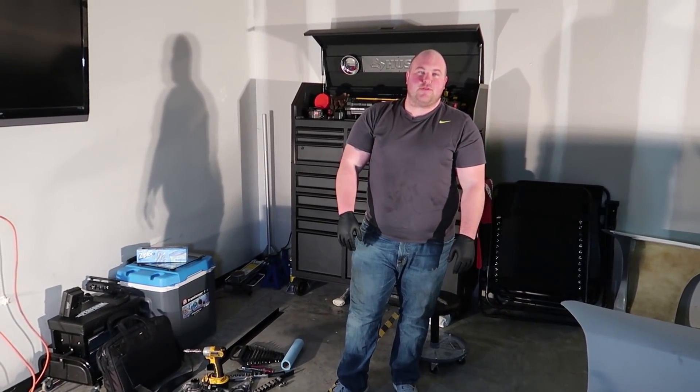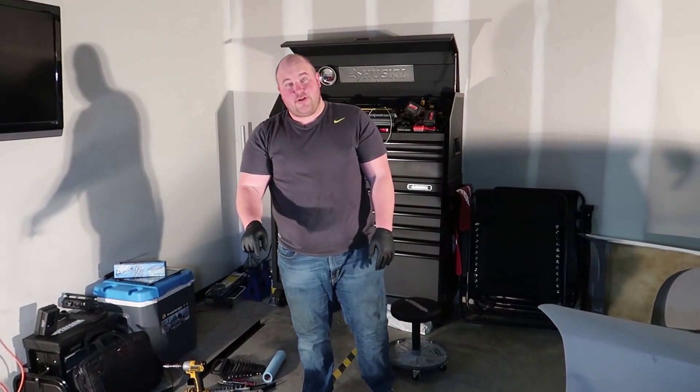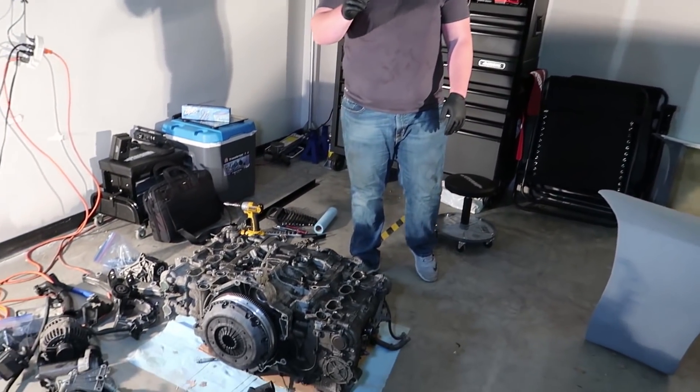What's up guys? Welcome back to Bruce Brothers Garage. In this episode, we are continuing to tear apart the cable engine. Stay tuned.